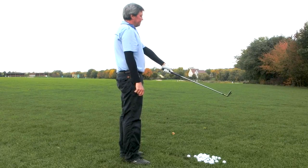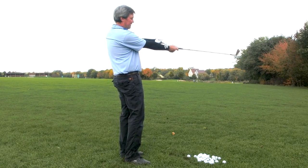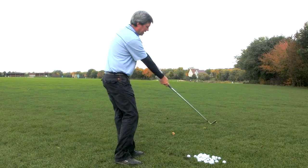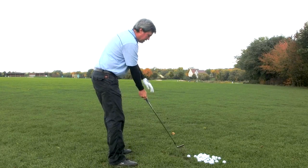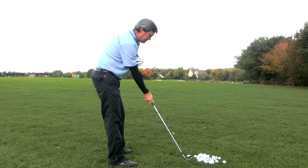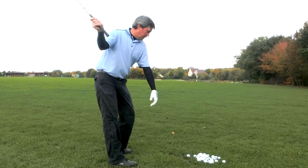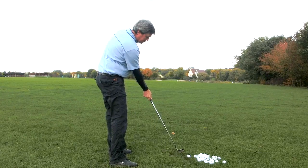Basically, the idea is to set up with the trailing arm on the same plane as the golf club at setup. This plane that is formed here through the shaft and the trailing right arm for a right-handed golfer — this is basically the plane that the club is going to stay on throughout the golf swing, the backswing, and to impact, we're going to be on the same plane.